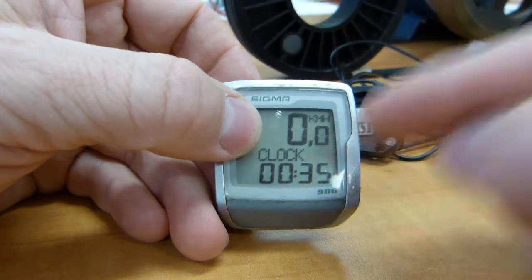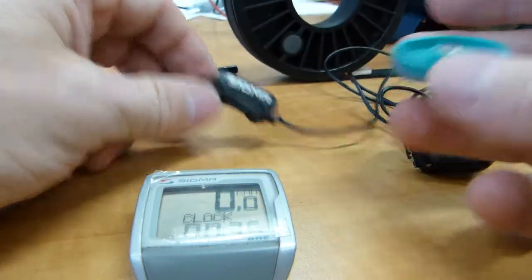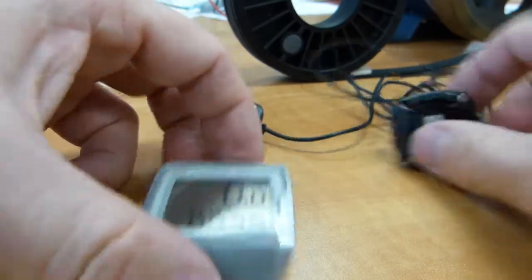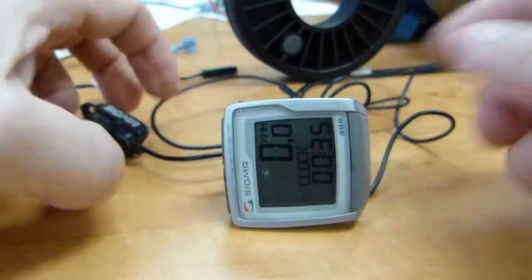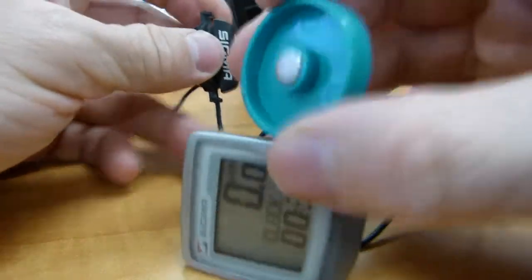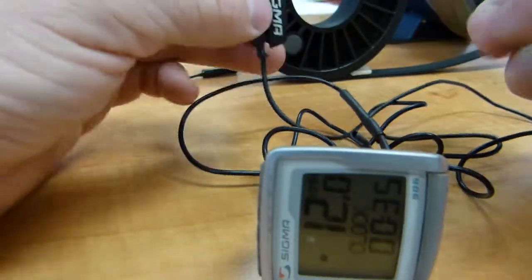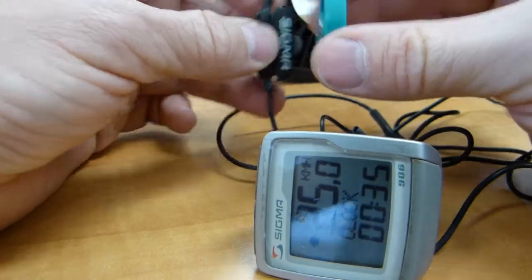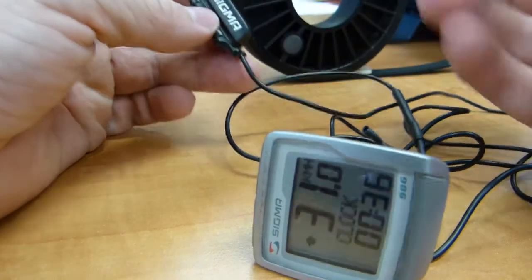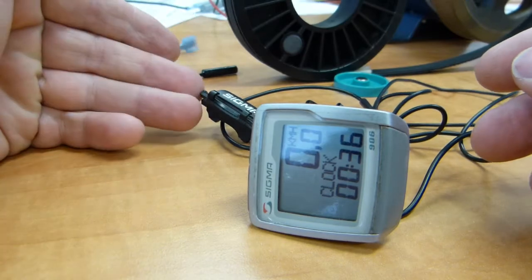Once the voltage peak is registered, the head unit just adds 2,196 each time the wheel turns around once. The head unit doesn't know what size the wheel has — it doesn't even know if it's mounted on a bicycle. If I put this unit on its cradle and just use the magnet, you will see that a speed number is displayed — 12 kilometers per hour. Now we're doing 25, or 31 — so you get the idea.